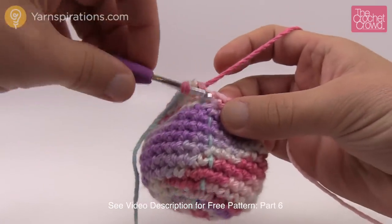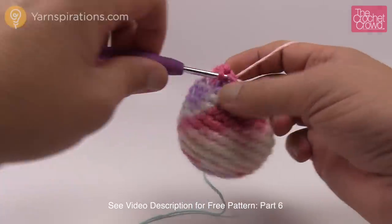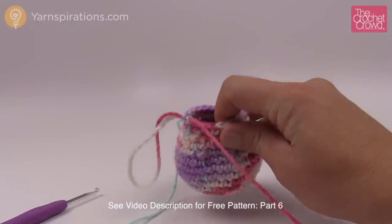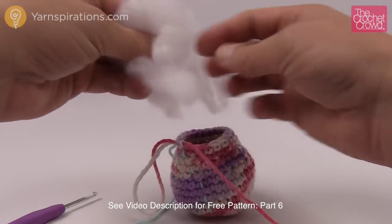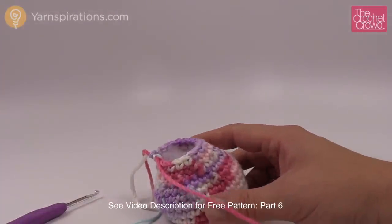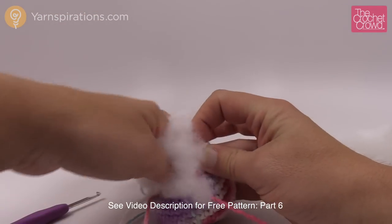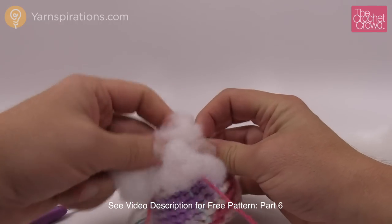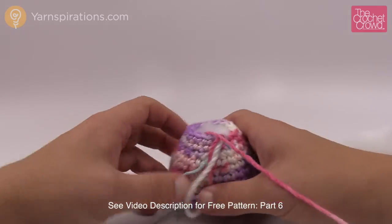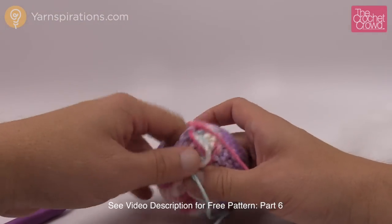Rounds fourteen and fifteen are both the same — one single crochet into each all the way around. Once fourteen is done, just move up your stitch marker and do round fifteen as well. After that I want to put some light stuffing into this section. It's easier to do it now than wait until the tube is bigger. Grab some stuffing and stuff it relatively lightly but kind of firm. If you start seeing stuffing through the stitch work, it's way too much. You can always remove stuffing later by sticking your hook through random spots, but it's harder to add more without ripping apart your project. It's like a ball shape at this point — just give it a bit of a fluff.